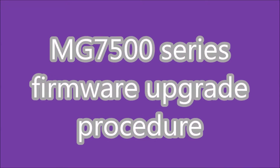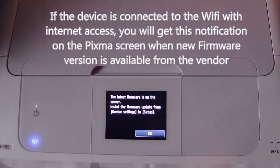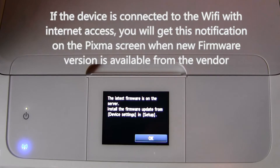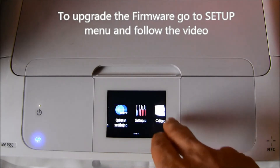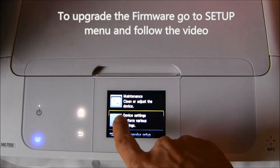Hello, this movie will show you few steps how to upgrade the firmware of your printer. If the printer is connected to the internet, the notification for new firmware will appear on the printer screen. To upgrade, you need to go to the setup menu and follow the next steps.